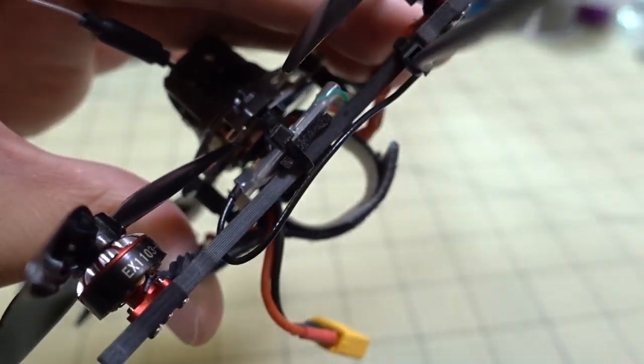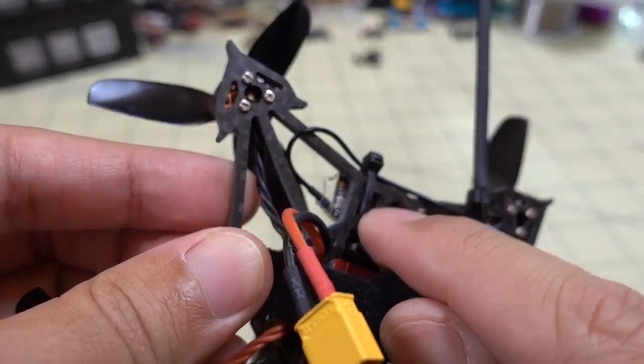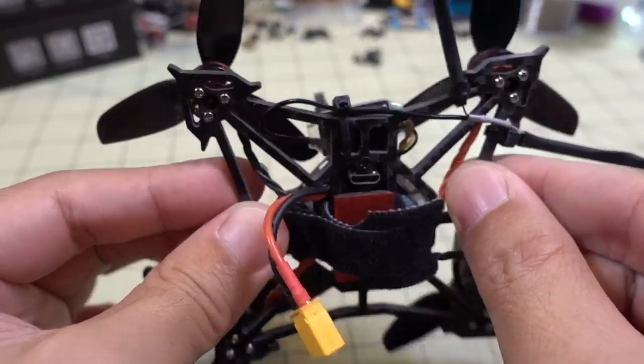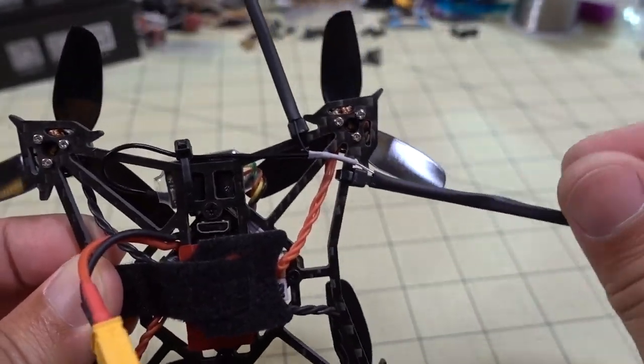I'm going to take the zip tie off and just put another one here and secure the wire as well. If I do that it should hold it in place. So I went ahead and replaced the zip tie and secured this part of the wire here — it should be really good even in any type of crash and should not get caught up into anything.